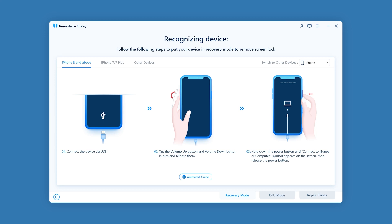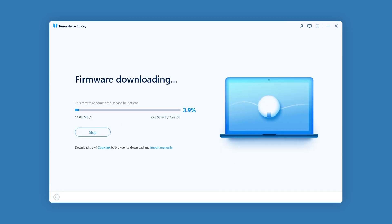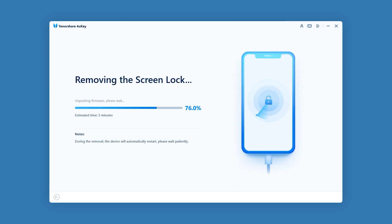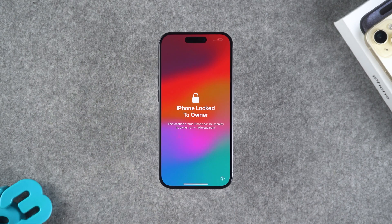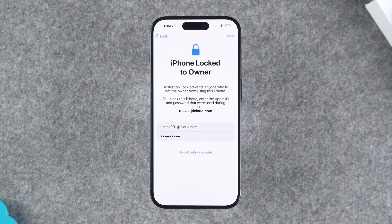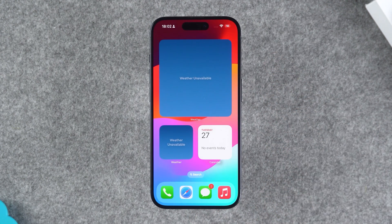Once your iPhone is in recovery mode, you can download the latest iOS firmware through 4UK. After the firmware is downloaded, click 'Start to Remove.' This will erase your iPhone lock screen passcode. The process will take about 10 minutes, so please be patient. After the iPhone reset is complete, you can set it up. When you encounter the activation lock page, use your Apple ID to activate it. Then use a backup to restore your iPhone data on the transfer screen. Your iPhone will then be unlocked.